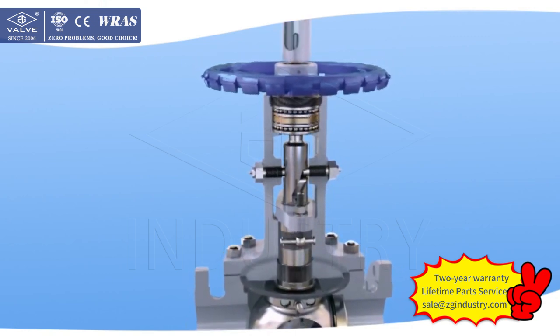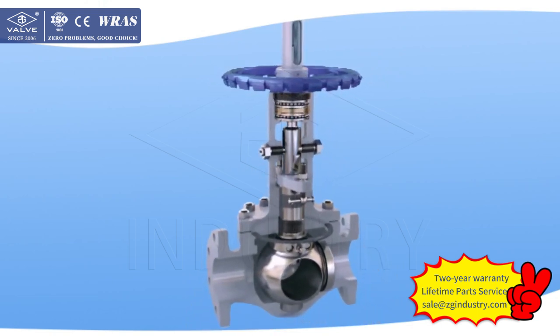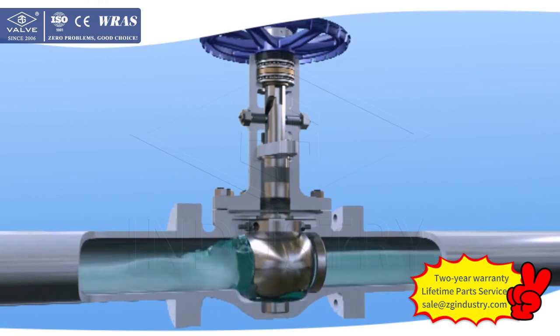4. An assistant sealing framework is added to the packing structure. In case of urgency causing the packing to lose efficiency, the valve sealing can be recovered by injecting sealant. A split steel structure is adopted for the packing land and bush to automatically avoid stem jam.